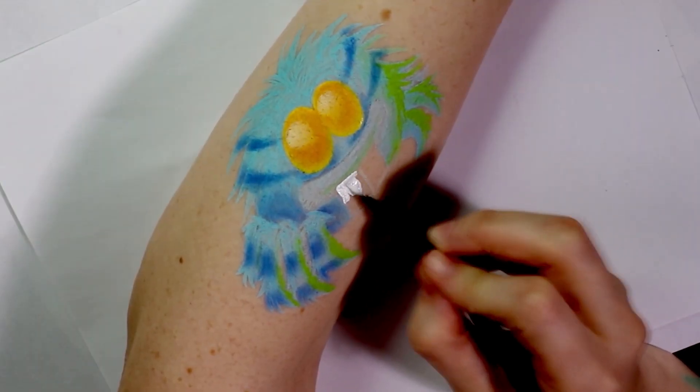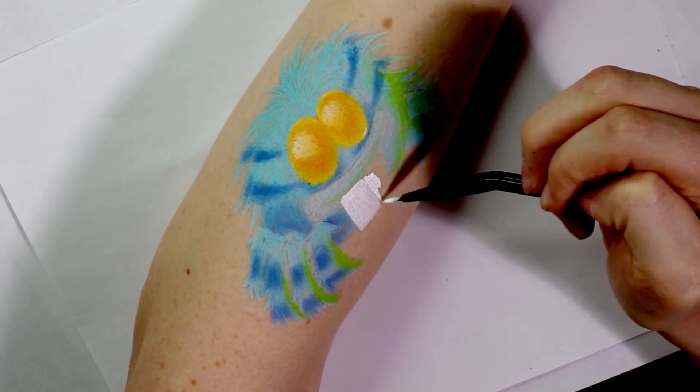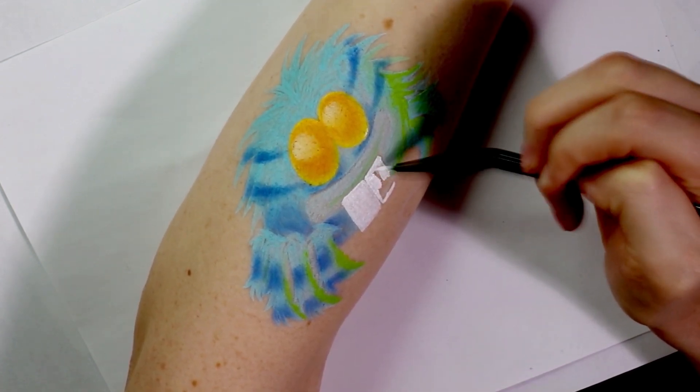For Terry's oversized teeth I just filled them in with white face paint. You may need to do a few layers of this to make them fully opaque, and using a smaller brush helps get the edges a little bit sharper.